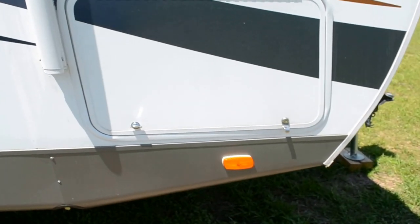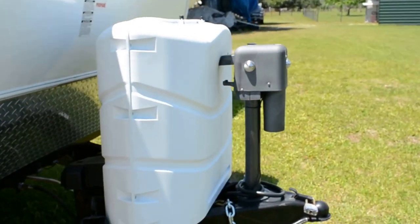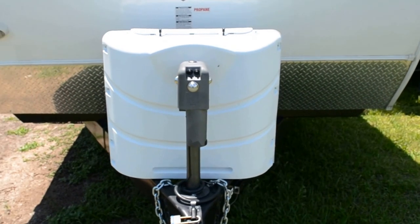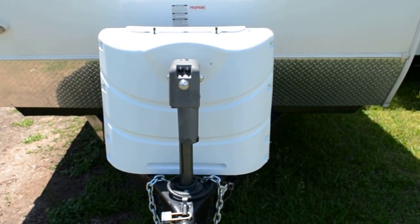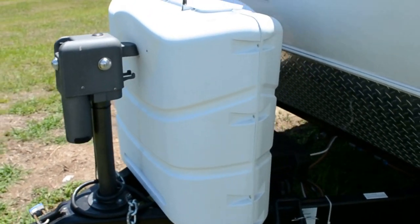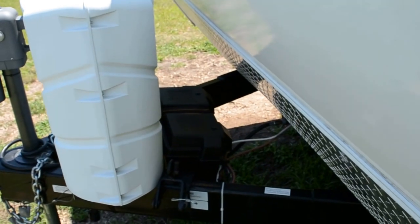Here's one of the storage bins — there's lots and lots of storage in this trailer. This goes all the way through to the other side, quite a large storage in the front compartment here. There are the two 30-pound tanks. I added this electric hitch jack — it was not standard, I added it.